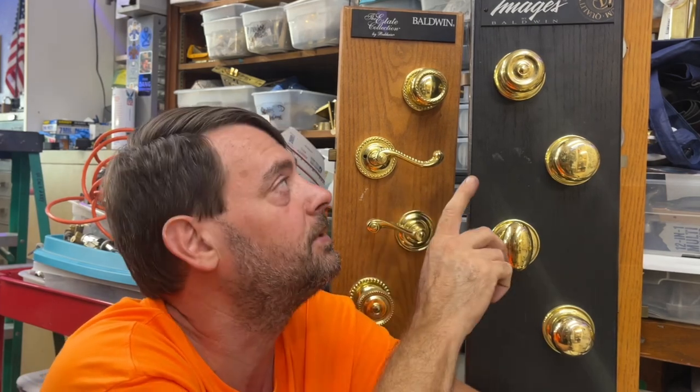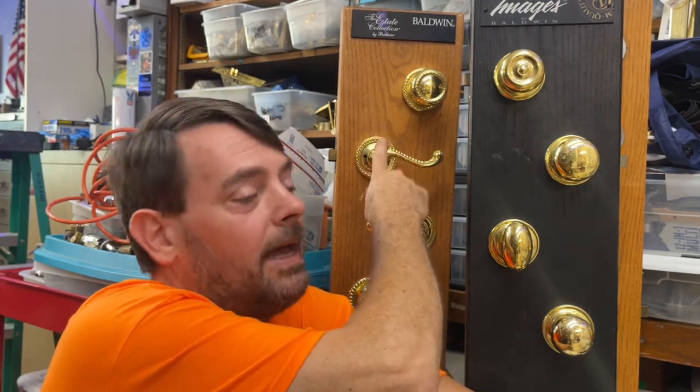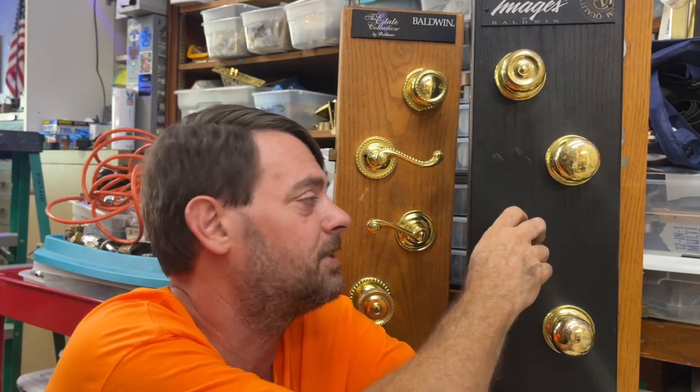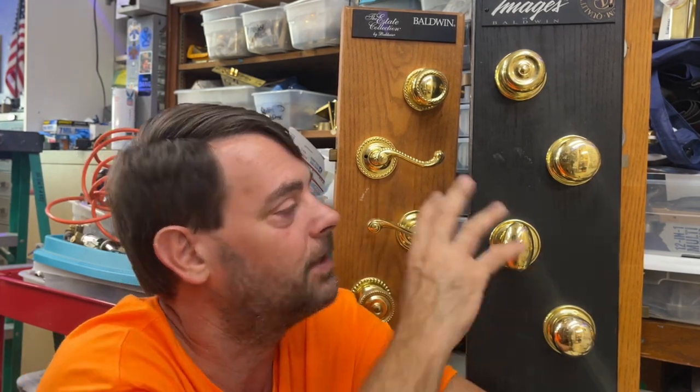Today we're going to look at the two different main ones — the Images and the Estate — which use two totally different mounting styles and two totally different latches. The estate version latches are still available on the Flanners website. Because these are solid brass, the only things that really go wrong are the screws get loose, the mounting screws get loose, or the latch goes bad or just needs lubrication. Baldwin being on higher-end houses, you may end up having to tighten literally every door on the house, and of course you should be charging for this.